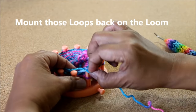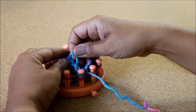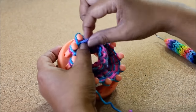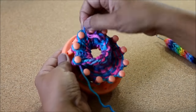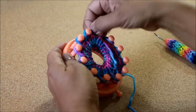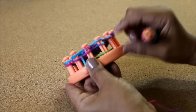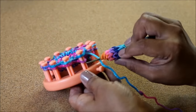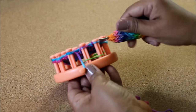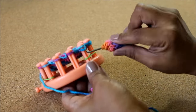Grab those big loose loops and mount them back on the loom. Some of them are gonna be really loose — these are the first ones so pull on them a little bit so that you have some of that excess yarn left over for the last ones that get really tight and hard to put back on. Make sure that the bottom loop is the one that was on the peg and the one you just put on is on top. Knit off the first peg and pull on your working yarn to tighten things up, then go ahead and knit off all 12 pegs.